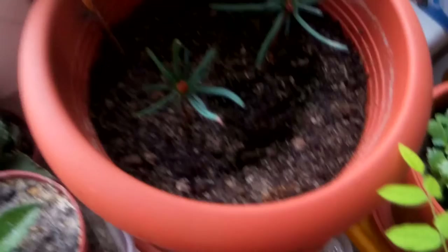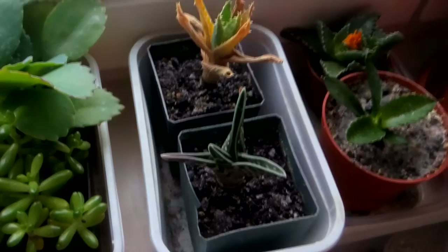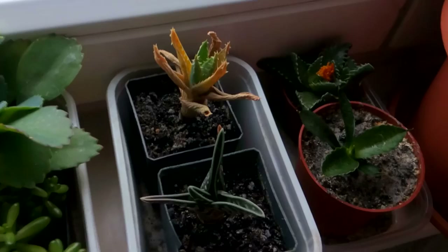I also sprayed this chili spray on the soil, because these bugs don't like even the smell of chili. Into the chili spray I added lots of garlic and of course chili pepper — green pepper. It was very strong when I was making this spray.